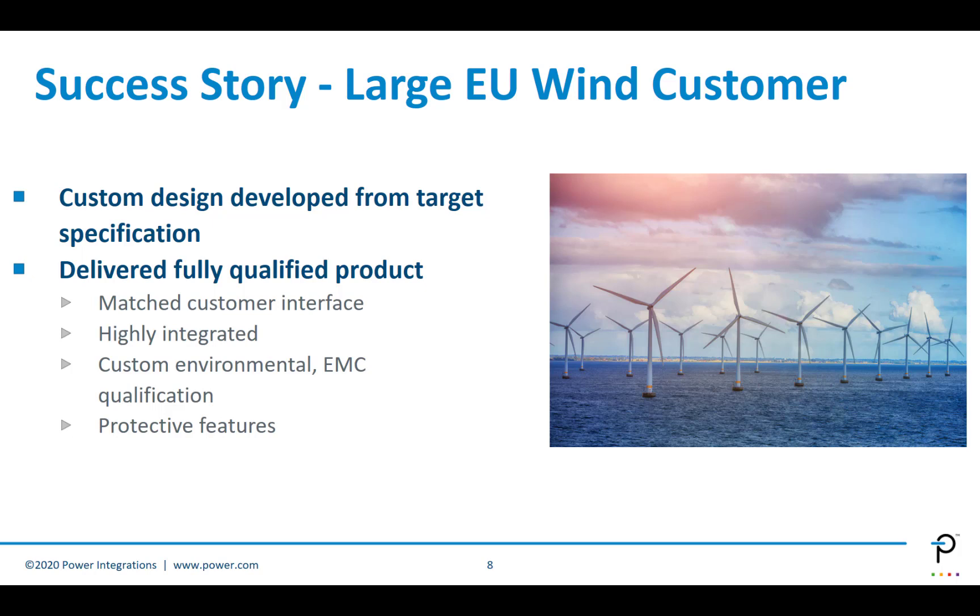An example of a success story was for a large EU wind customer. This customer designed an application to provide wind power from an ocean-based application. We designed a custom solution based on the customer's target specification, developing a product that matched the customer interface, was very highly integrated, had a custom environmental and EMC qualification, and included protection features specifically for that application.